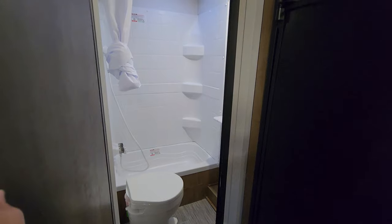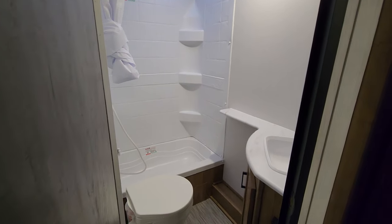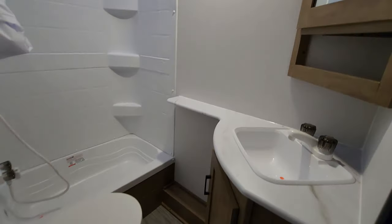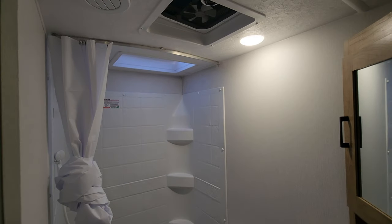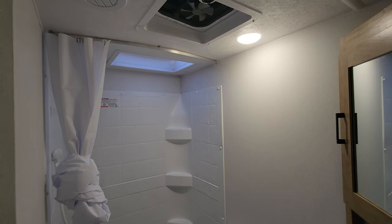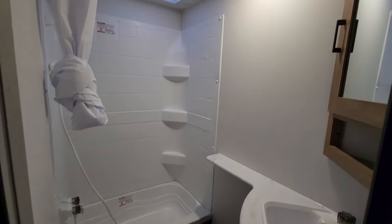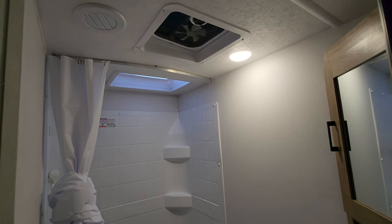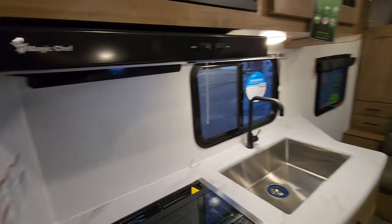Easy access on the road to the bathroom is great especially if you have young kids, because there are no slides to open and no obstructions. It's a full three-piece bath with great storage in the vanity and a medicine cabinet for things like a first aid kit. You've got a nice high ceiling height in here, plus a skylight, so even with the raised shower pan floor you won't be bumping your head. There's also a vent with a fan to clear humidity.